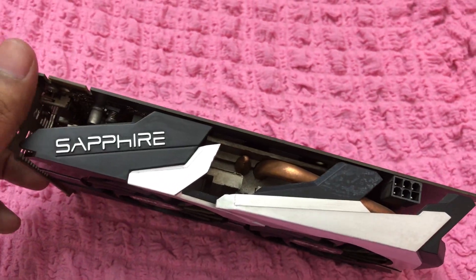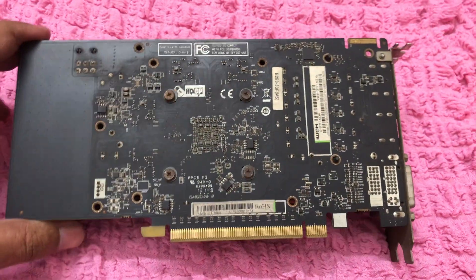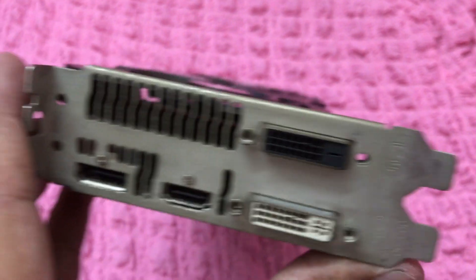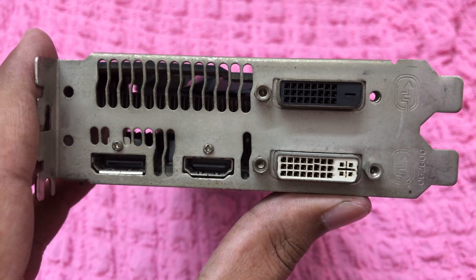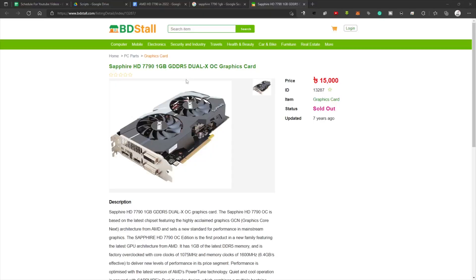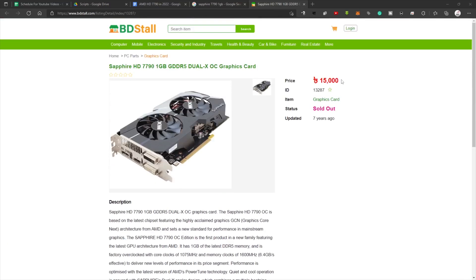The graphics card I have on my hand today is the AMD Radeon HD 7790 1 gigabyte Sapphire Dual-X version. If we look at the back of the PCB, we can see the screws got rusted because it's almost nine years old. Last time it was available in Bangladesh in 2014 with a hefty 15,000 taka price tag — almost 200 US dollars.